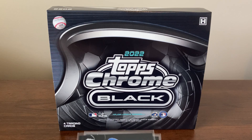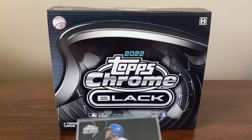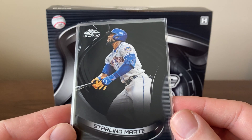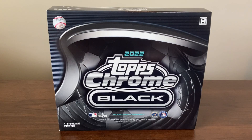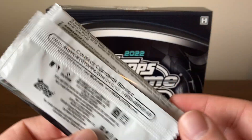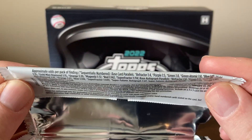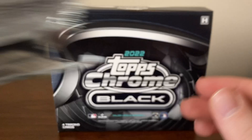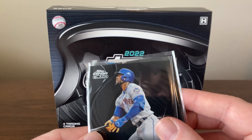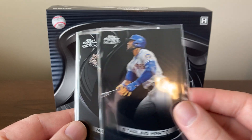A huge rookie parallel and a really nice Hall of Fame auto. First off, I got a Starling Marte base card. This was the pack that came in — this Topps Chrome Black pack, if you want to check out the odds, they're right there. Didn't get anything super low-numbered, but still some really cool cards. You can see that blue coming up there.